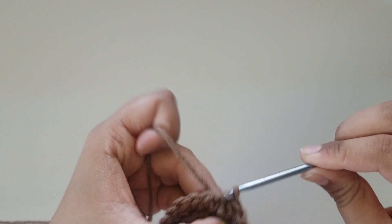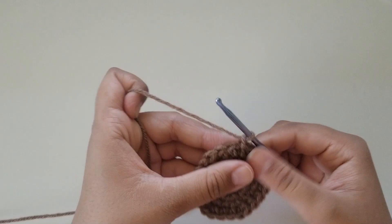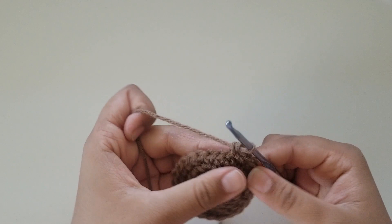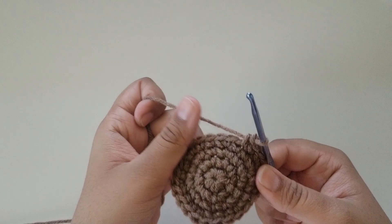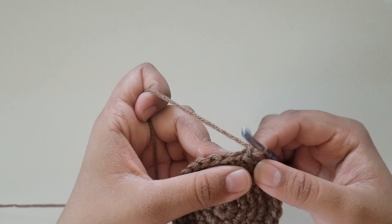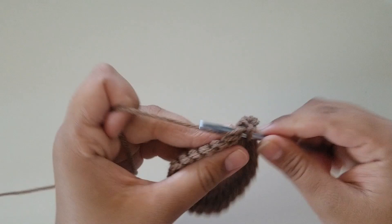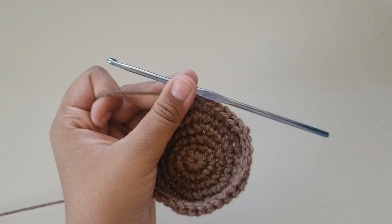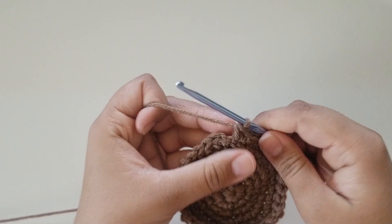We're on to round 5. Do 3 single crochets — 1, 2, and 3 — and then an increase in the fourth. The repeat for round 5 is 3 single crochets and then an increase until the end, for a total of 30 stitches. I'm here at the end — slip stitch into the first single crochet and chain 1. For round 6, do 4 single crochets and then an increase. The repeat is 4 single crochets then an increase until the end, for a total of 36 stitches. Slip stitch and chain 1.